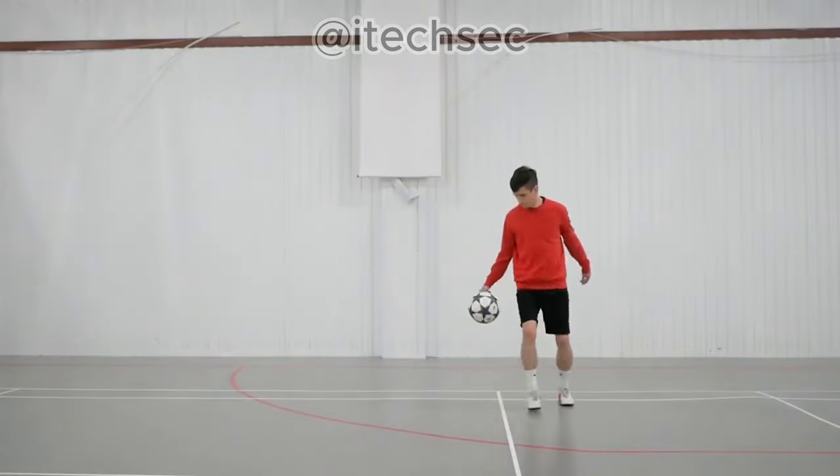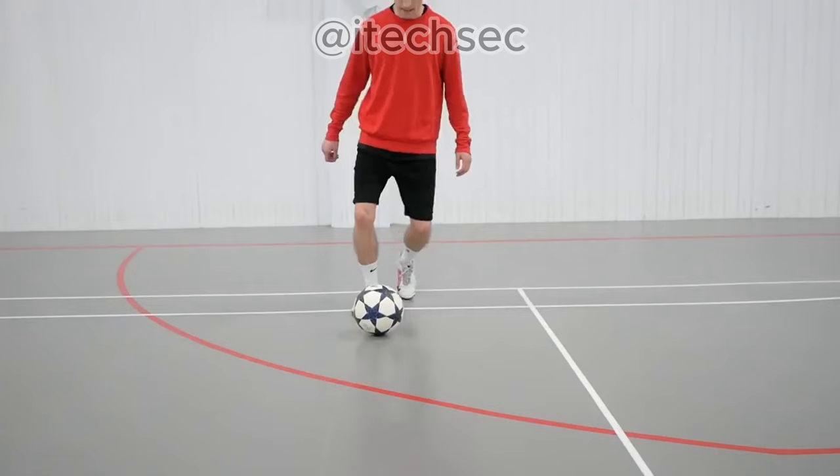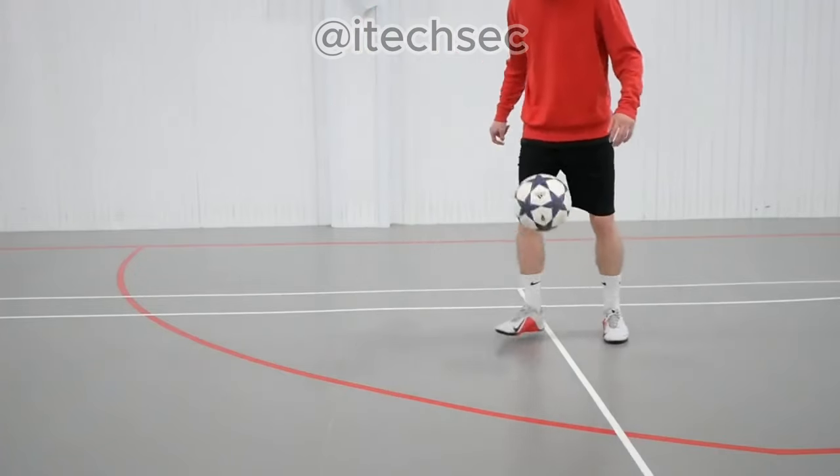So, let's start. The key thing in this trick is the fleek-up — a non-standard way to lift the ball. Let's take a look at it separately.